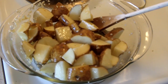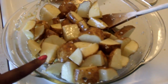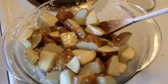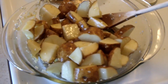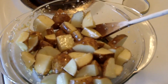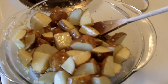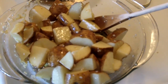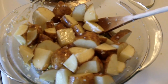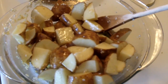I have some potatoes that I've cubed into about inch-by-inch wedges. I've drizzled olive oil and added crushed or minced garlic. You can do whole cloves if you want, and you can also add red or purple onion to this.